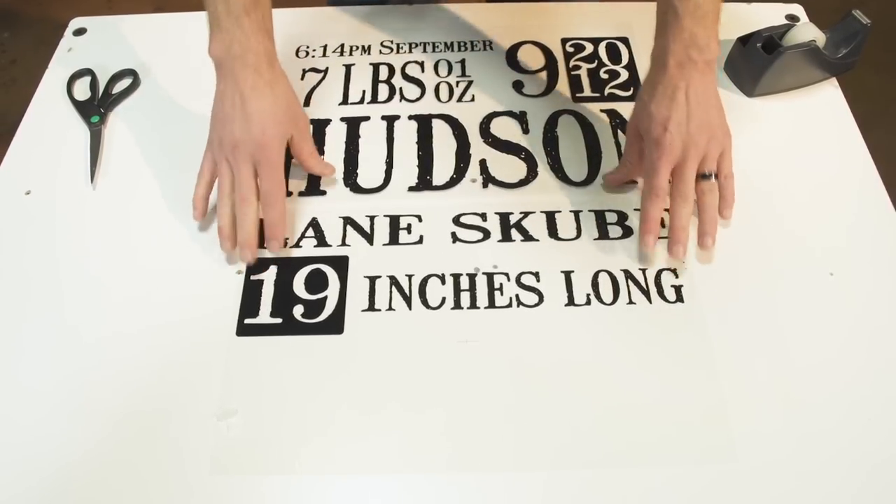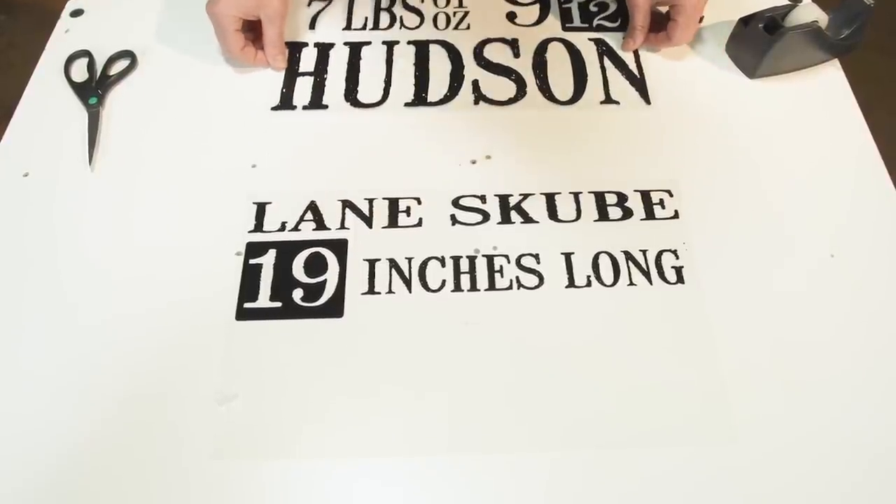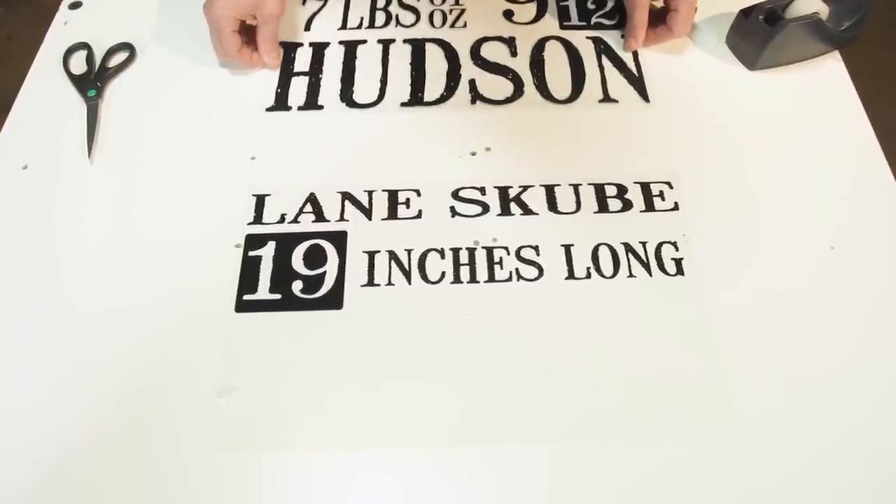First and obvious: if you have an image that has a center line or a dividing line, like we see here in this pillow print, definitely splice or separate at that line.